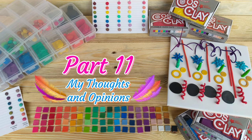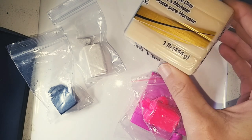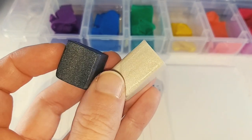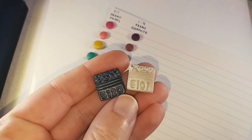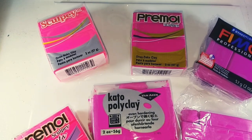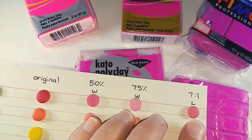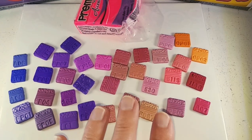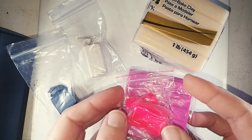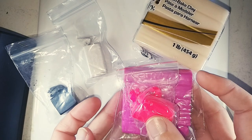Part 11: My Thoughts and Opinions. I think Cosclay really needs to add a few extra colours to their line — my top four would be: definitely a translucent, since I personally add that into almost every colour I use; a light and dark pearl like Primo's Pearl and Graphite, which can be mixed in with any colour; and a highly saturated fluorescent pink, which Cosclay is completely missing. A bright pink makes some of the nicest purples when mixed with blue and also mixes beautifully with red and oranges for lovely sunset colours. They are apparently planning on adding new colours in the future, so fingers crossed.